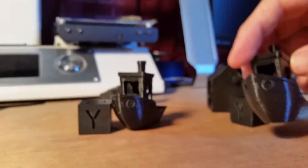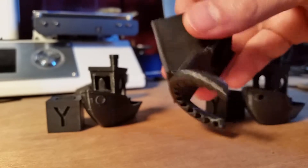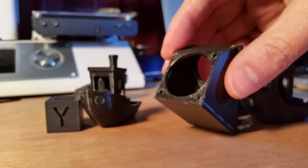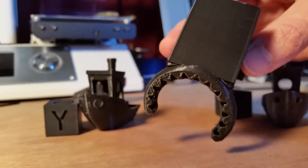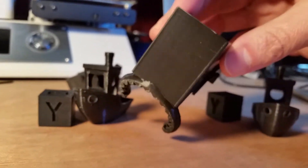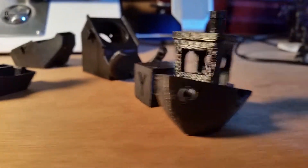All in all, looking at the two different tests, I'd say that the enhanced cooling fan shroud is either the same or possibly slightly worse. Great concept — I really like it — but it might need a little bit more redesigning before I'd say it's worth switching over to. But that's my quick review on the tests.